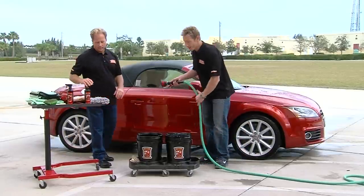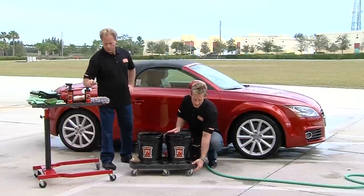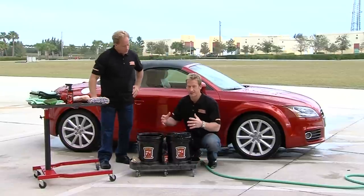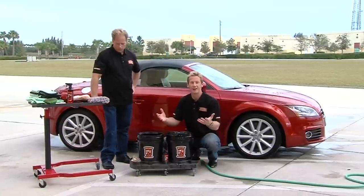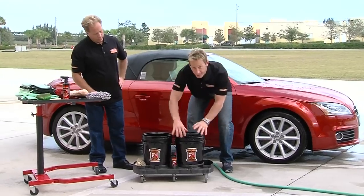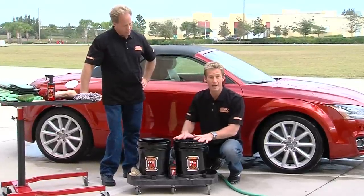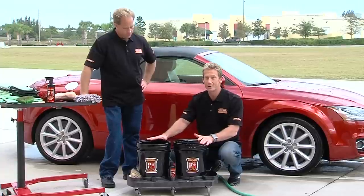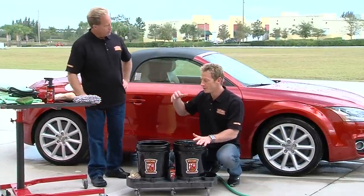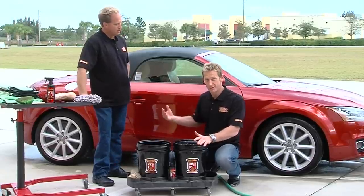Now that we've got the car all rinsed off, we're going to go ahead and get ready to wash the body panels. What we're going to use is a two bucket system. This dolly is on nice casters and allows it to roll around the car so you get easy access to everything, so you're not chasing back and forth for your washing solution. There are slots here for all your different tools. The key with the two bucket system is to have one filled with your auto bath cleaning solution and one with fresh water. It allows you to take your cleaning mitt, get it soaked up with cleaning solution, and rinse it off before you go to put it back on the vehicle — the last thing you want to do is damage the vehicle while you're trying to clean it.